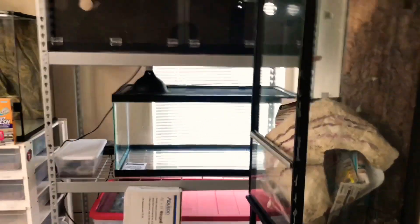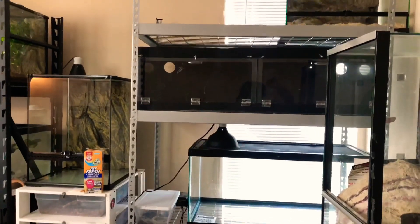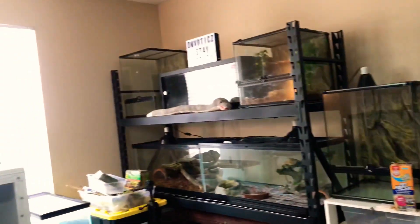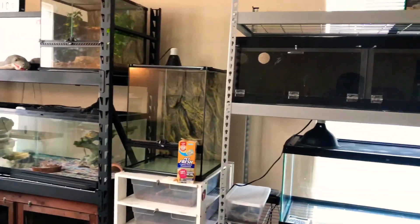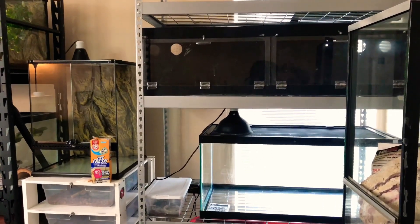I've also got the tarantula right here. I know a couple of you guys are probably wondering why I have three empty enclosures — and that is because that is my new next announcement: I am getting three new reptiles.